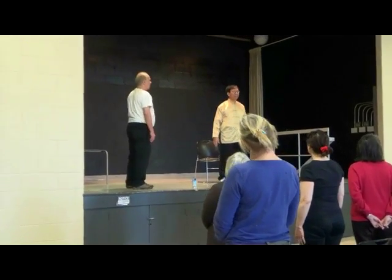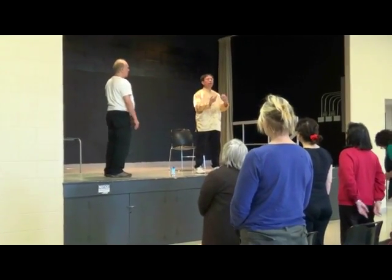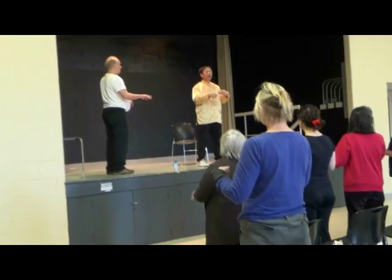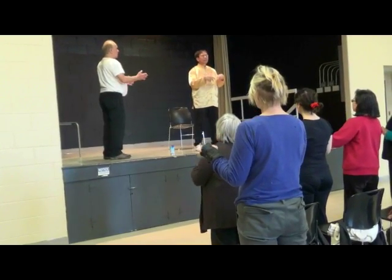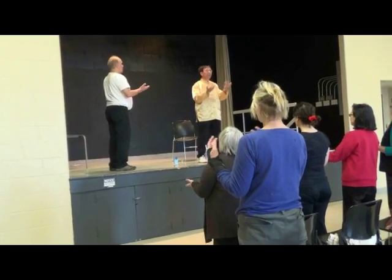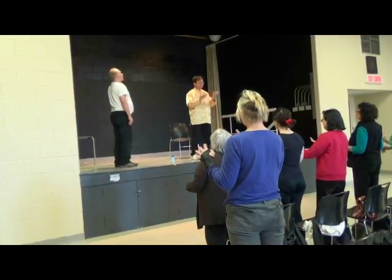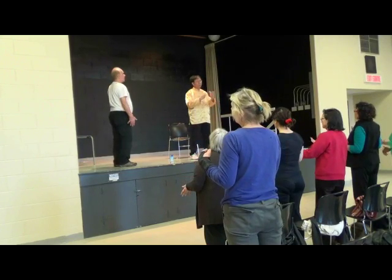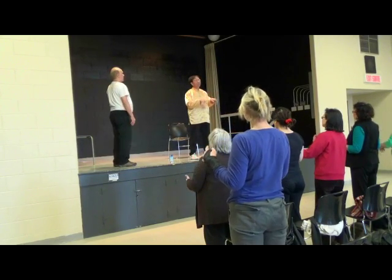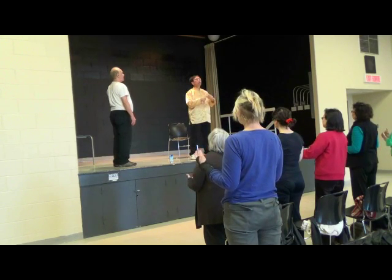Now I would like you to work with the exercise. We call it Qigong for Hormone. First of all, I would like you to work with the hand exercise. Rotate our arms — rotate gently, relaxing, calmly. Use your mind working with your body. The physical is important, but the mind is also important. When you do the movement, use your mind working with your body.